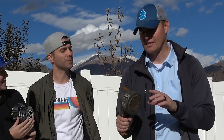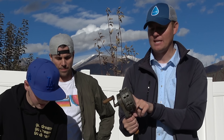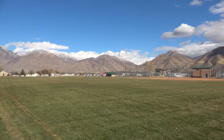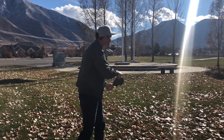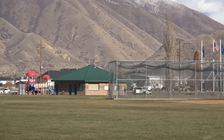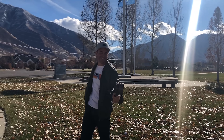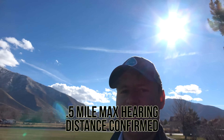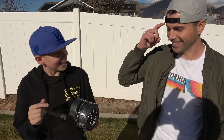Before we get into the science of this thing, I want to go test this out and see how far away we can actually hear it. That's loud! I hear it just fine. How does this work without a speaker, without electricity?